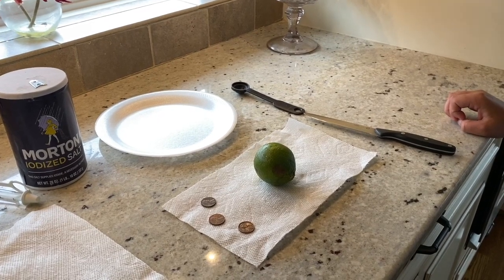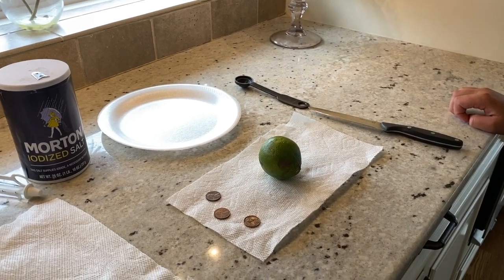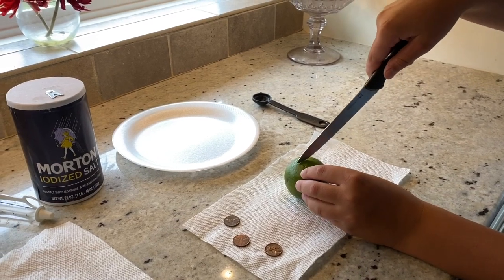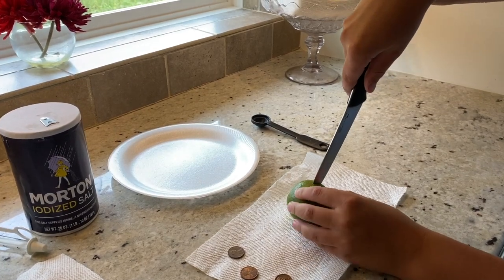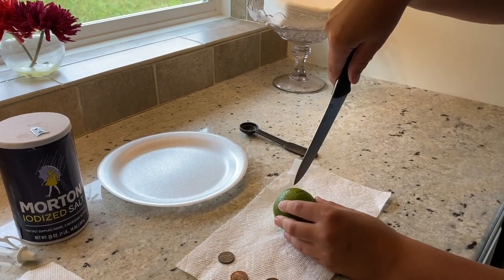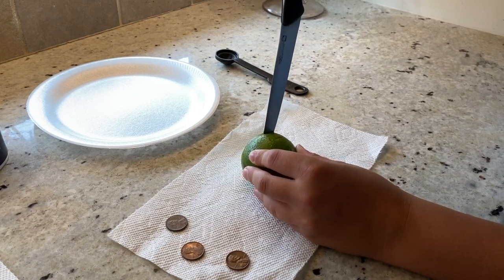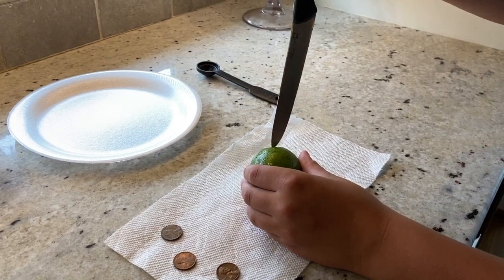We're back and we're going to begin experiment 1.2 for Apologia General Science chemical reaction. Go ahead, Jacob, and cut using the knife. You're going to cut a few small slits through the lime very carefully — just cut all the way through the peel, but not too far into the lime. Watch your fingers.